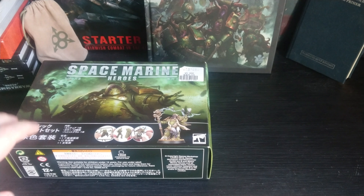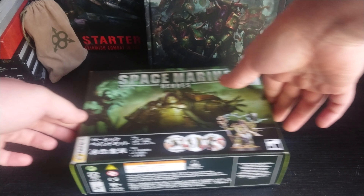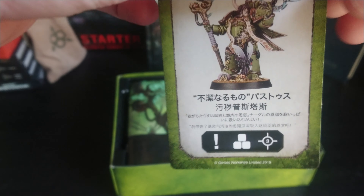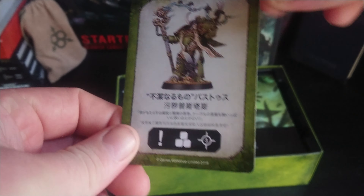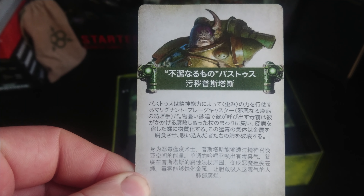So let's get this one opened up. This one is the one with the paints — that's the Malignant Playcaster. There's a card with his name on it. There's no way I can read that. There's a bit of backstory on the back about him as well, so if anybody can translate that I'd really appreciate it.